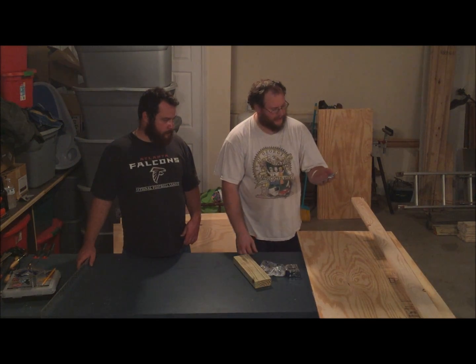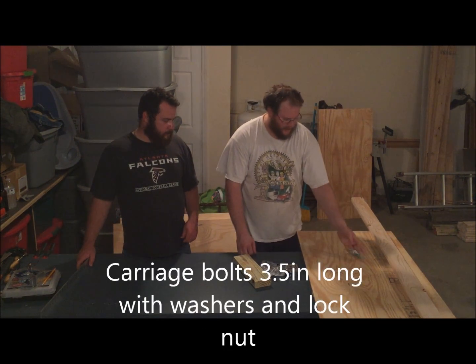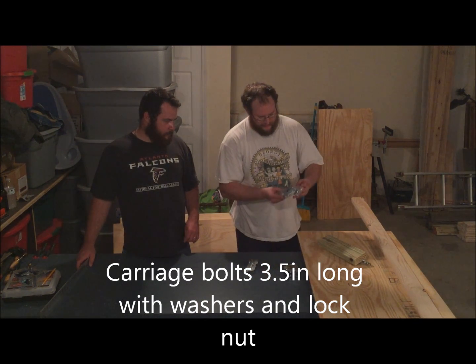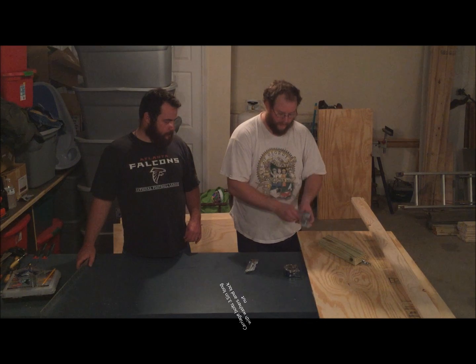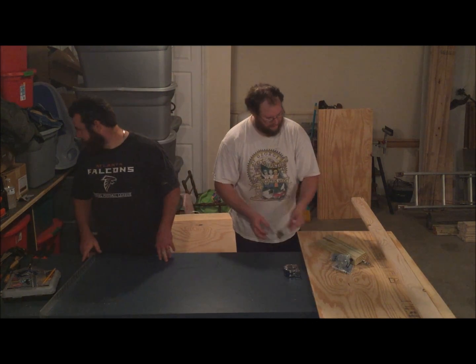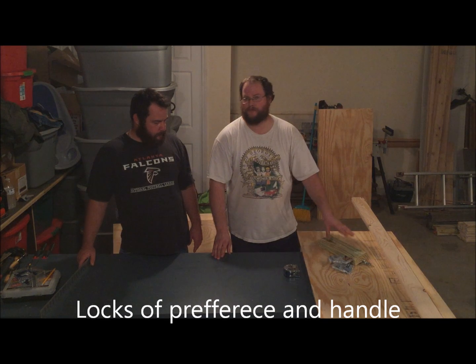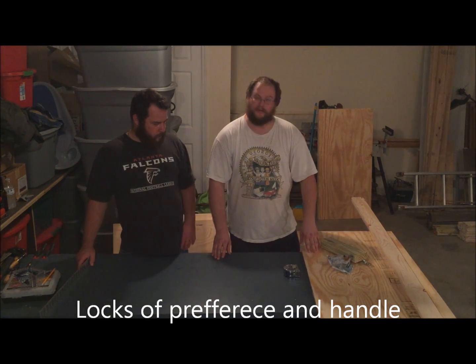For hardware, we've got carriage bolts 3 and a half inches long, two washers, and a lock nut. We also have those nifty little locking mechanisms for the two sides and a handle. That's all you need. Everything together probably costs you under $40. That's just one side, so to make two it'd be about $80.